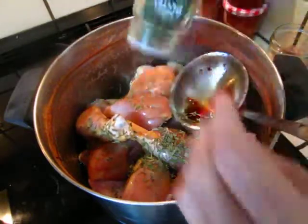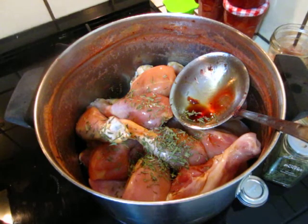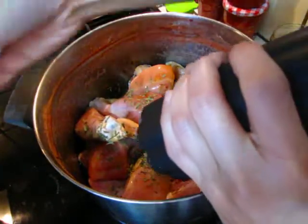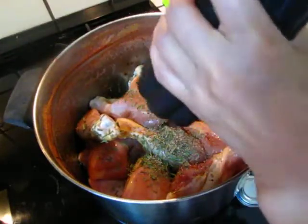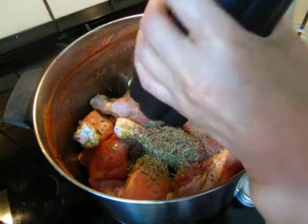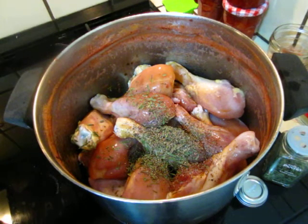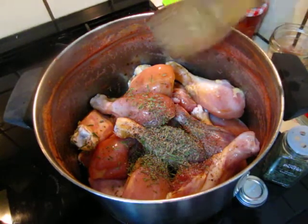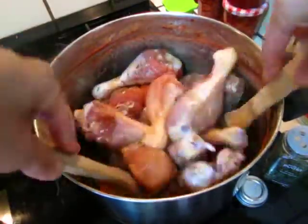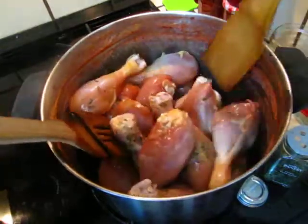For the strawberry and orange chicken, use not too strong a fire. Stir it a little bit. Cook for around 30 minutes, then use a strong fire to first simmer it.